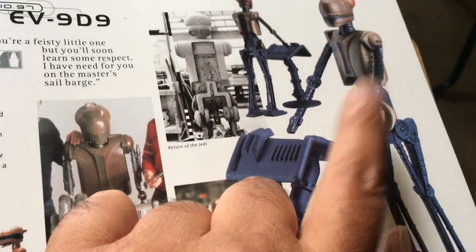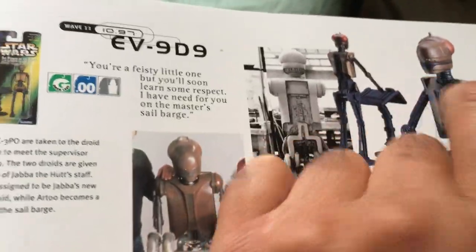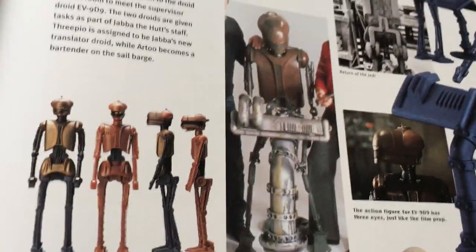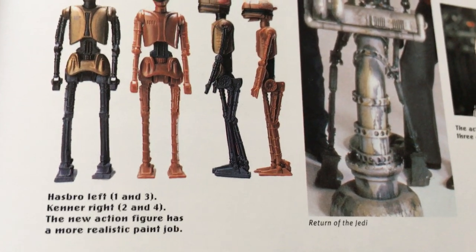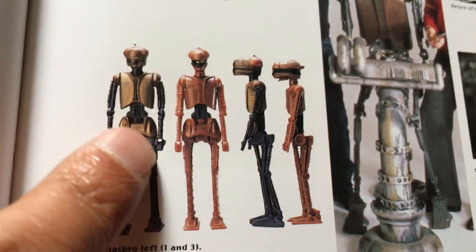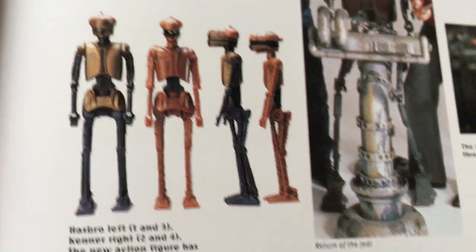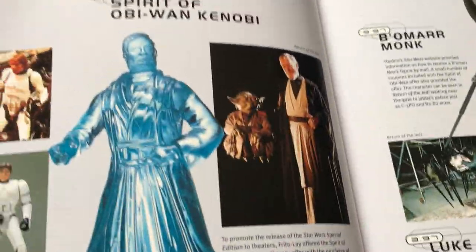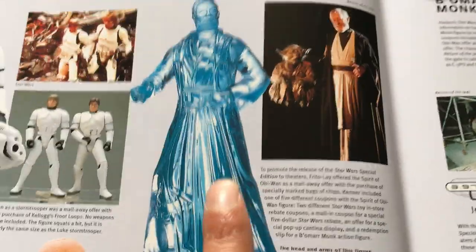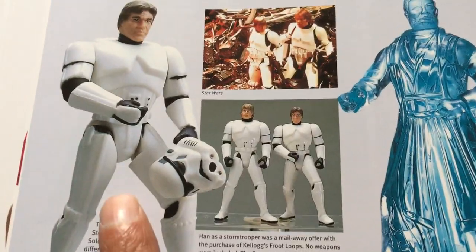This is a good figure because it's based on the original vintage figure — they just removed the flap. On the original figure it had a talking feature, so that's the original and that's the updated version with just a more realistic paint job. Luke Ceremony — again, still bulky. Spirit of Obi-Wan was a promotion you could get in America and the UK as well, from the fan club. Each figure came with five accessories.